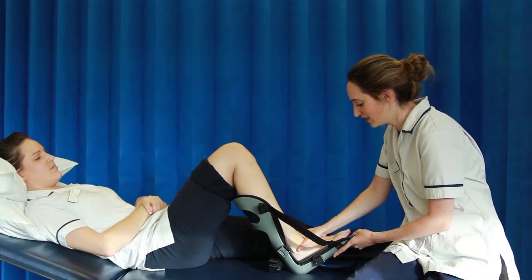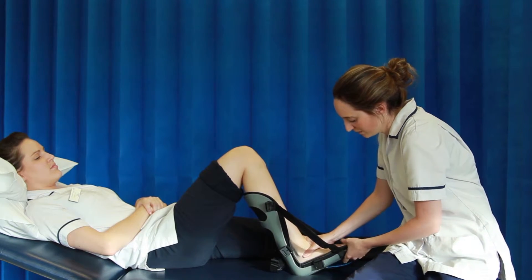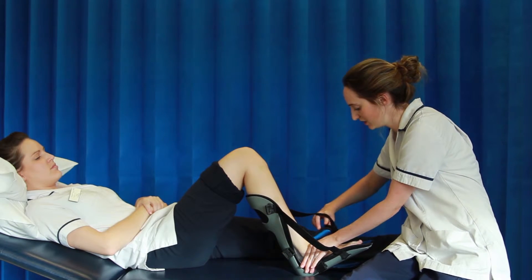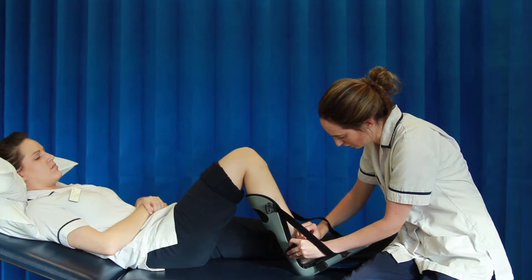Place the foot into the splint, making sure that the heel is making good contact with the splint. Hold firmly, and at this point a strap can then be secured over the top of the foot to hold it in place.